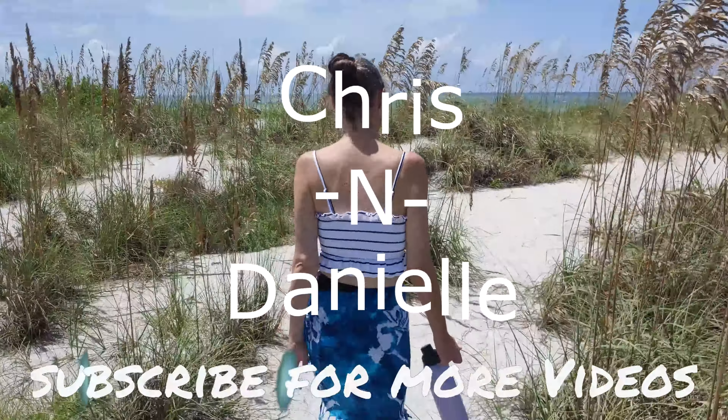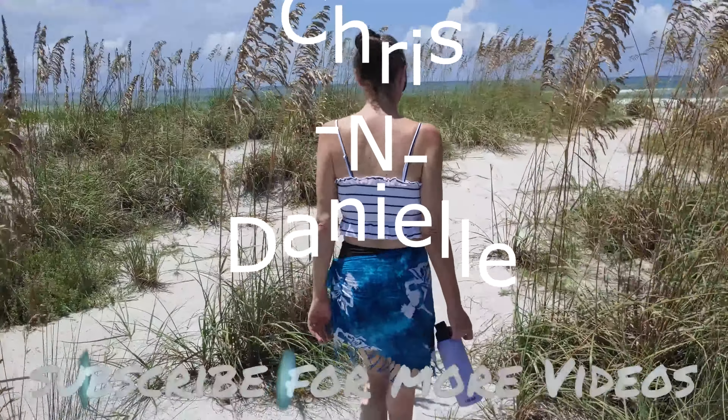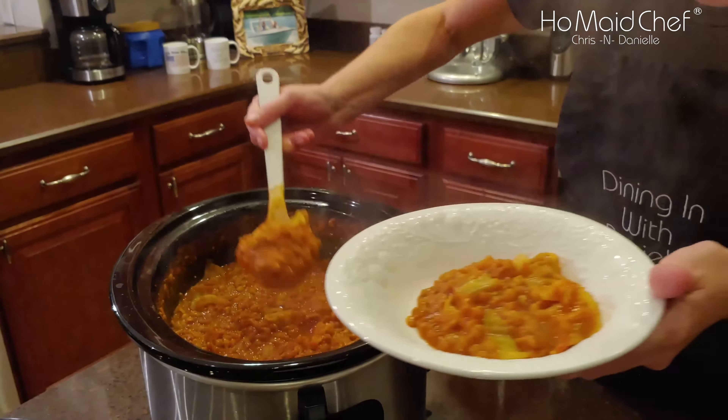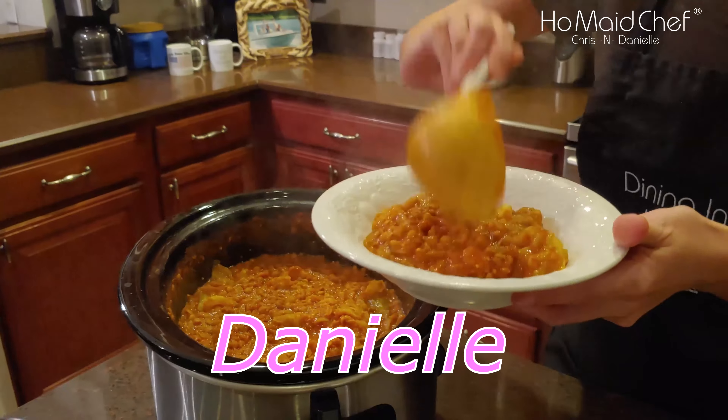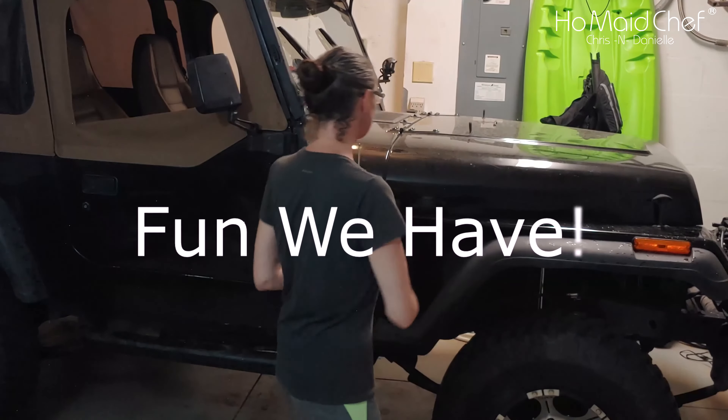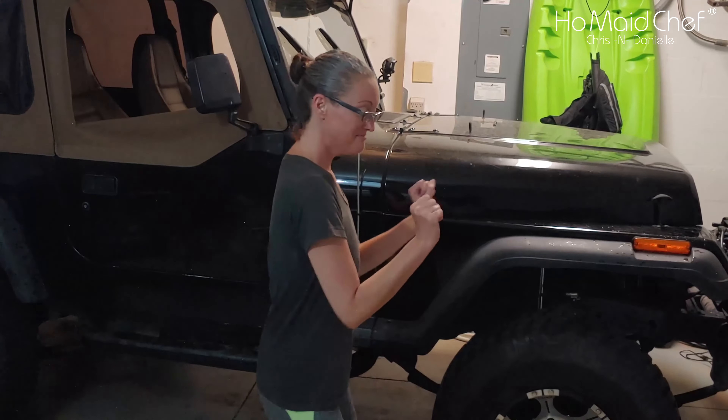We'll also show you how to do a force defrost on the fridge. You can also do a force defrost on the freezer or the whole thing, but we're just going to show the fridge at this point since our freezer had food in it.